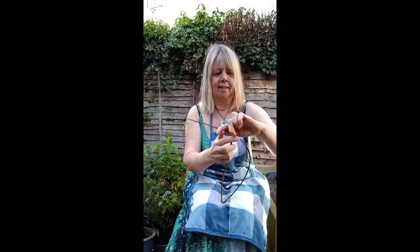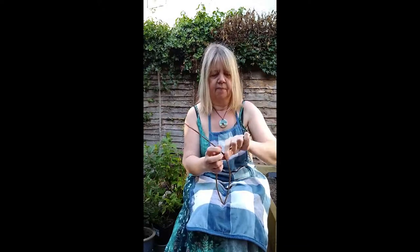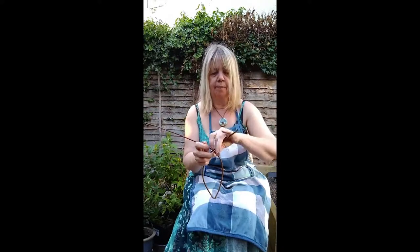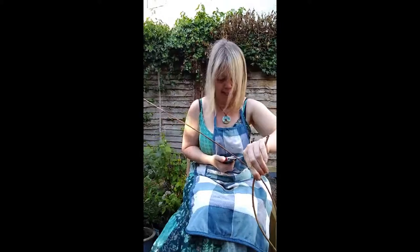I'm going to bend it slightly — can you see, with my thumbs — so that you've got a kink in it for the nose. Then when you bend the shape, I tend to use my knees a lot. I've got that shape, so I'm just going to trim it off, but I'm going to trim it off longer than the other piece at the moment.